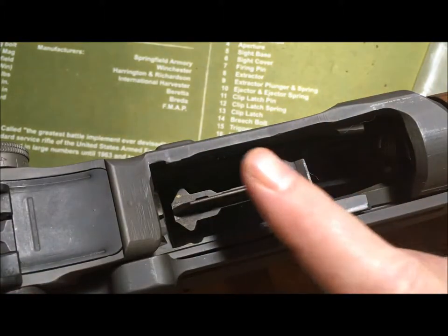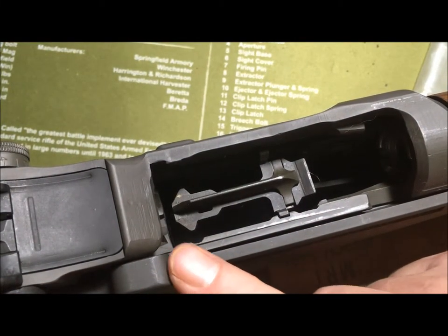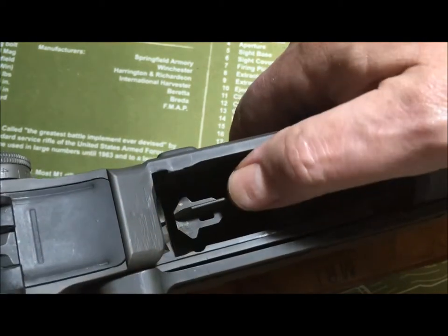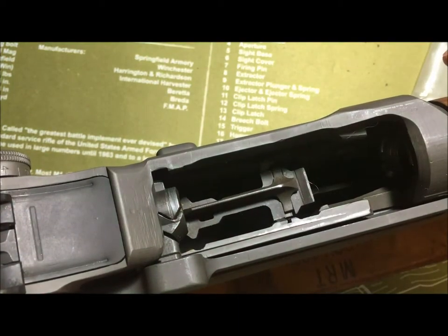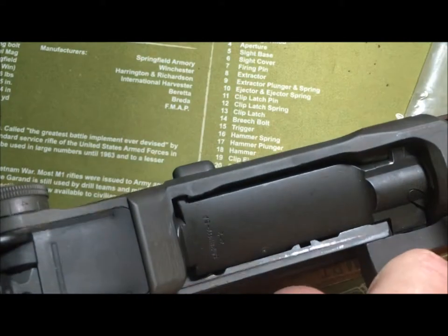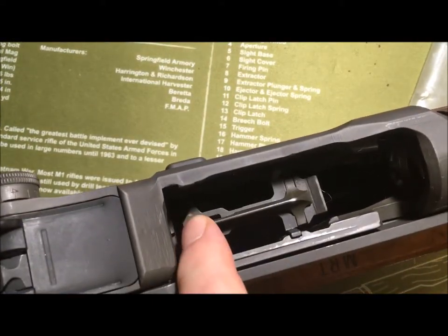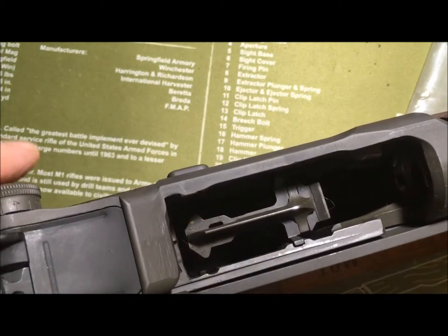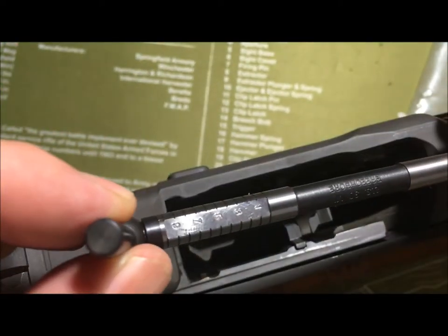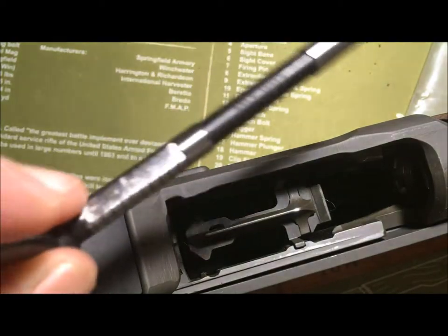First, a word of caution: ensure that your op rod is locked to the rear, because it's often possible for your op rod not to catch on the follower and just hang there. If you put your gauge into the bore and it slams, that's bad for your gauge and obviously bad for the chamber of your rifle.